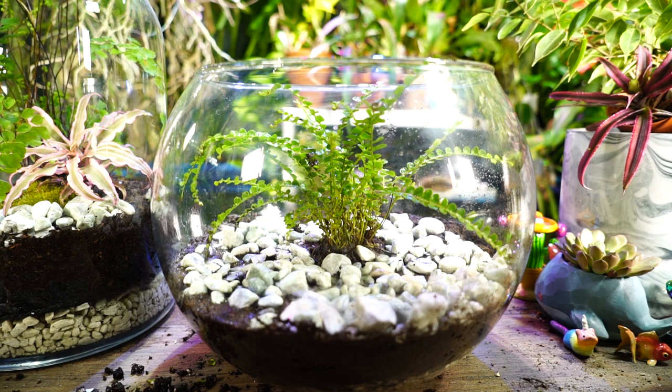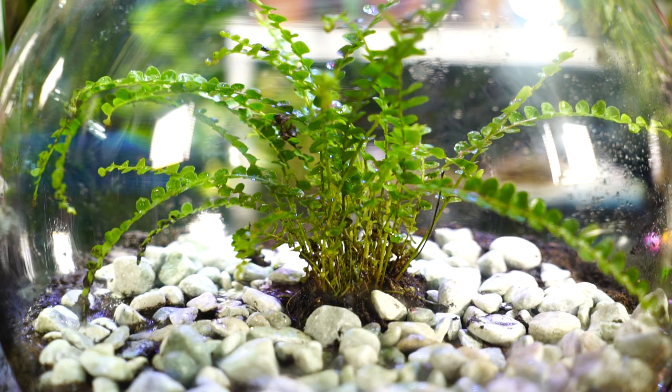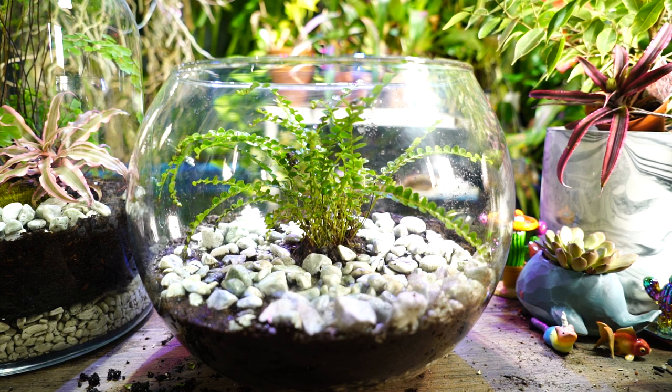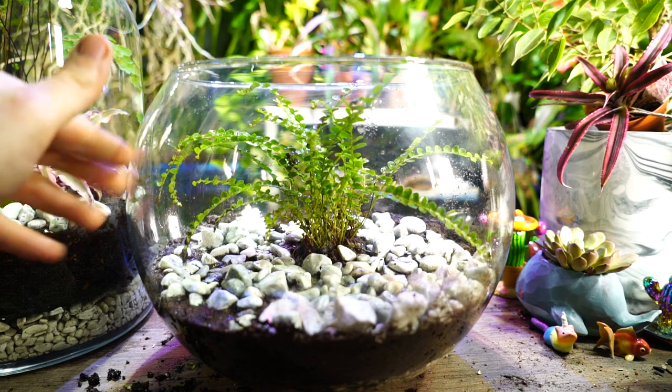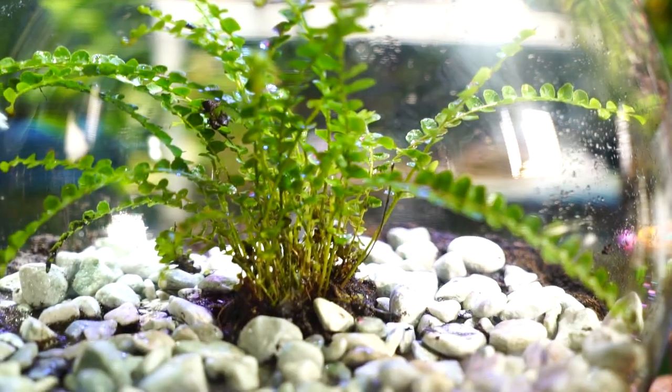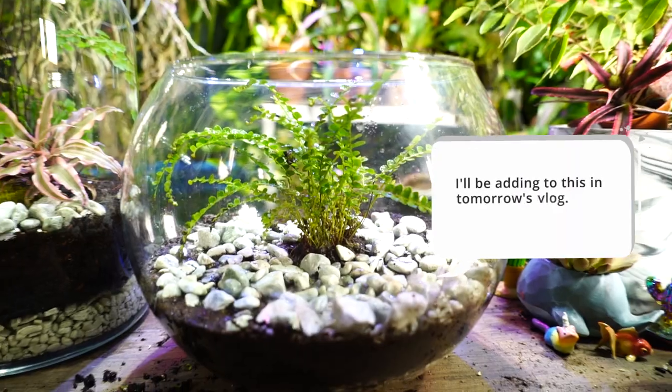That's really it — nothing crazy, super simple. If I can find more matching gravel I'll add it, or I could top-dress with moss, but with the top so wide and open the moss would dry out quickly. Preserved mosses could work well too. The lemon button fern is super easy to grow: great for terrariums and reptile or amphibian enclosures due to its small size. Low to medium indirect light, high moisture — once the top inch of soil is dry, water it.